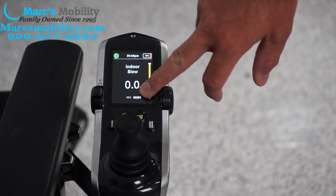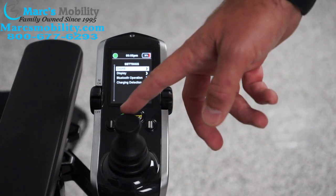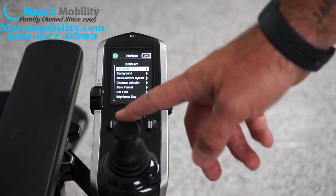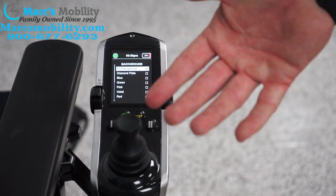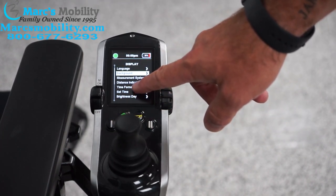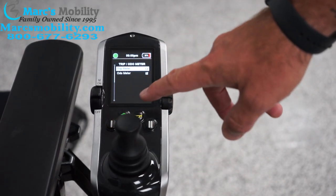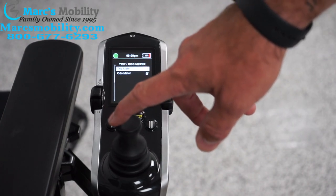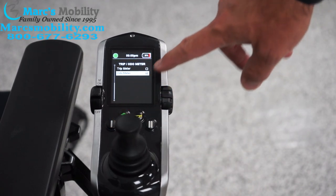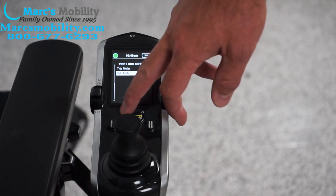To change from trip to odometer, hit the home key, go to the settings by going left, then go down to display. You can actually change your background color on the main display to different colors. What I'm looking for is distance indicator — if you go down to distance indicator it says trip or odometer. Right now odometer is checked; if I push right on trip, trip becomes checked. This is simply how you change it from one setting to the other.